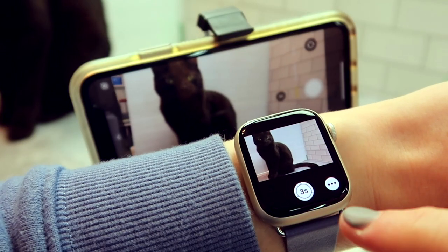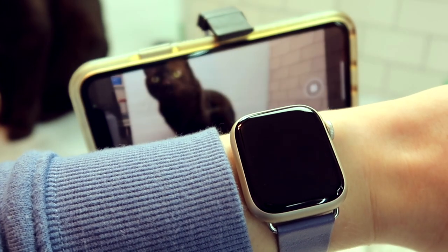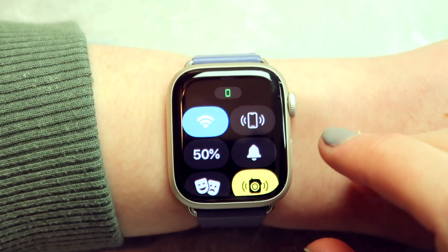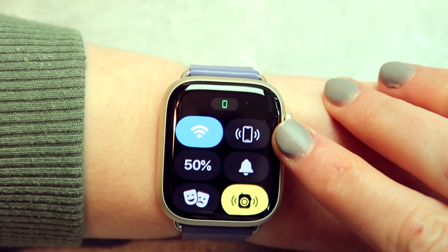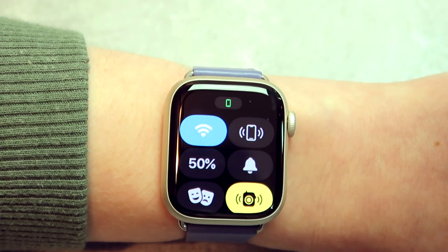Those are the main apps I use that didn't already come with the watch — definitely let me know if you have any recommendations. Apple Watches come with a bunch of built-in apps too. My favorite one is the Camera Remote app — it will automatically connect to your phone and it even has a little viewfinder to help you see what you're doing. It also has a Find My iPhone button when you swipe up, which has been super useful. When you press it your phone will ring really loud and you can usually figure out where it is.